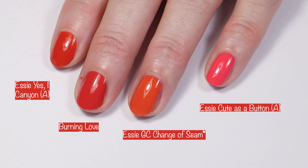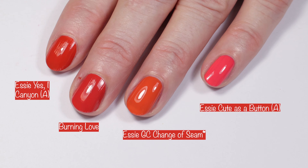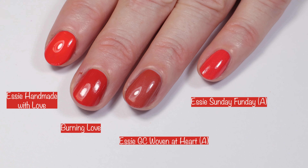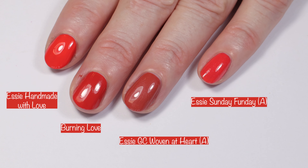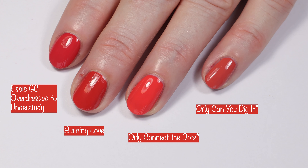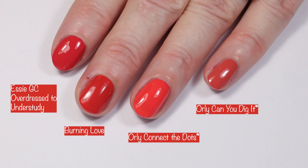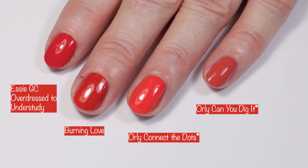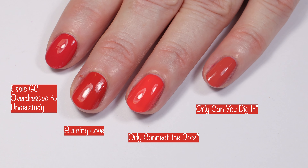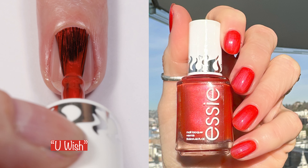Getting into comparisons for Burning Love: first we have Essie Yes Eye Canyon, which was even more muted. Next up we have Essie Gel Couture Change of Seam and Essie Cute as a Button — those are quite a bit different. Then we have Essie Handmade with Love, Essie Gel Couture Woven at Heart from a recent collection, and Essie Sunday Funday which is a lot brighter. Next up we have Essie Gel Couture Overdress to Understudy — a gorgeous polish — and then Orly Connect the Dots and Orly Can You Dig It. I would say Burning Love is probably my least favorite from the collection.